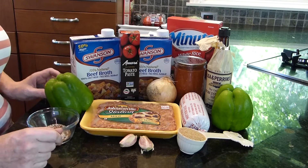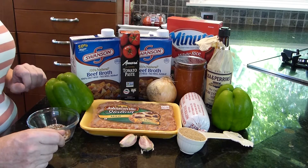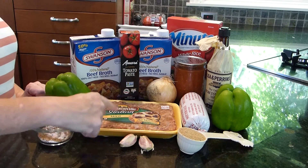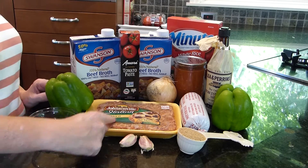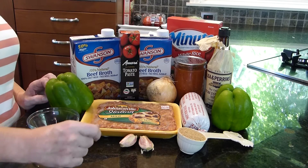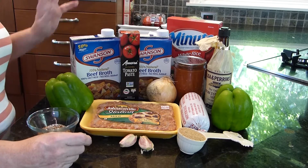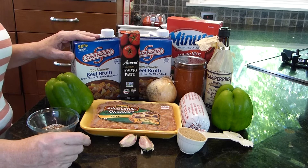Here are the ingredients you need: two good-sized green peppers — they don't have to be fresh from your garden. You can use two pounds ground beef, but what I like is one pound mild Italian sausage and one pound ground beef, especially when you can it — the sausage has more taste. Then you want eight cups of beef broth.